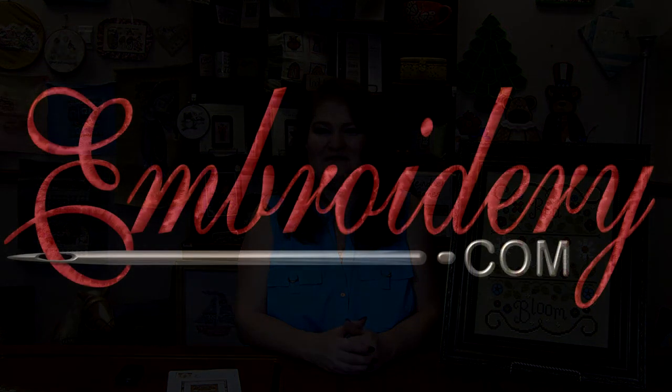As always, I love to hear your comments and suggestions, so leave those for me below. Thanks for tuning in everyone. Happy stitching and we'll see you next time. Bye!